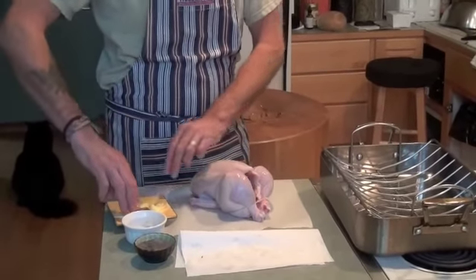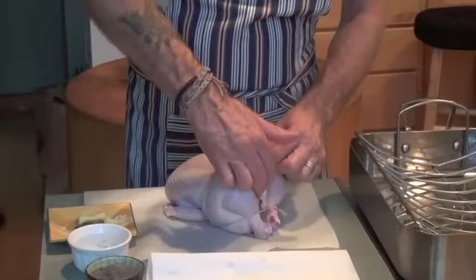I've got three knobs of butter here. I'm going to take one of the knobs of butter and put it straight in the cavity.